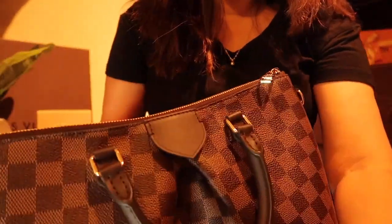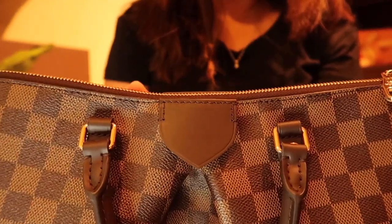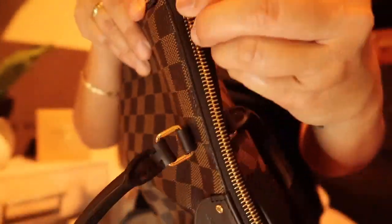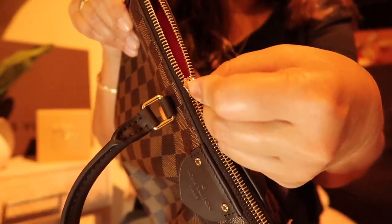I'm not used to the Damier pattern, but does it have to match up exactly? I don't know. You can do the Hot Stamping here, but I don't want to do that. Look at the red — it's so smooth.